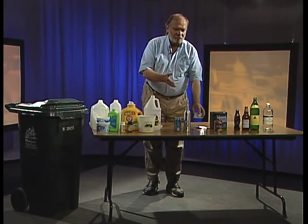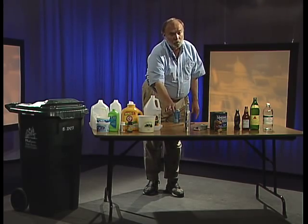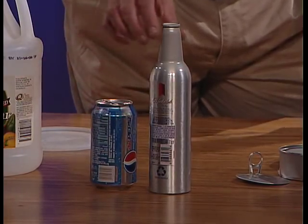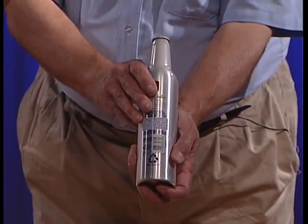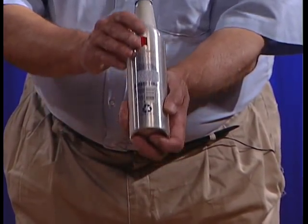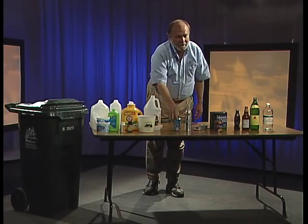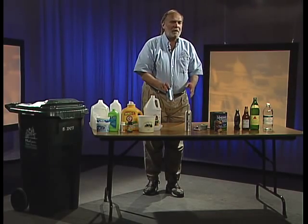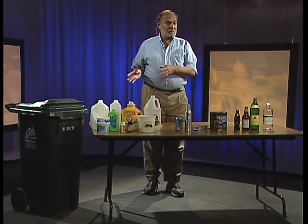Next we have aluminum cans — pretty simple. You've got aluminum soda cans, and now we're seeing new aluminum bottle-shaped cans, like this aluminum beer bottle. That can be recycled whether it's red, blue, or green. You can put aluminum beer bottles and aluminum cans for water, beer, and soda right into your recycling cart.